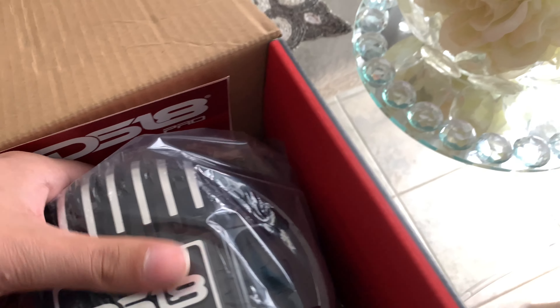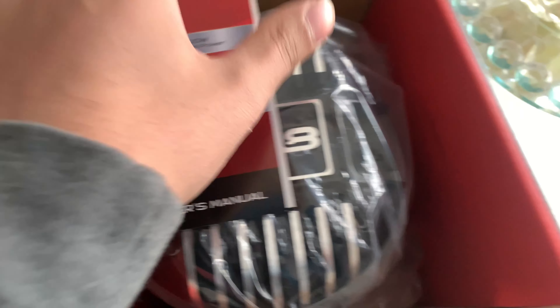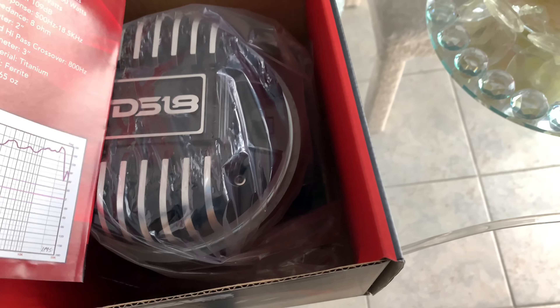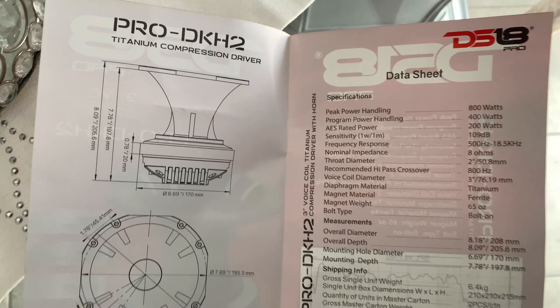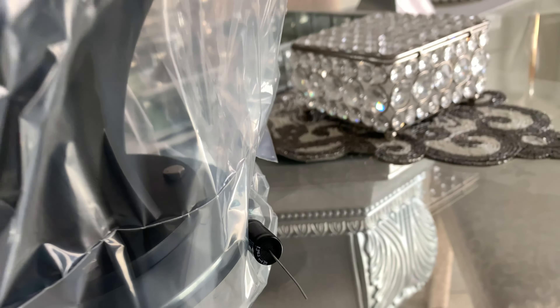It's a massive motor. Here's that. I've seen 1200 watts somewhere — oh well, here's the horn itself. The thing is huge. It comes with a capacitor which is great.